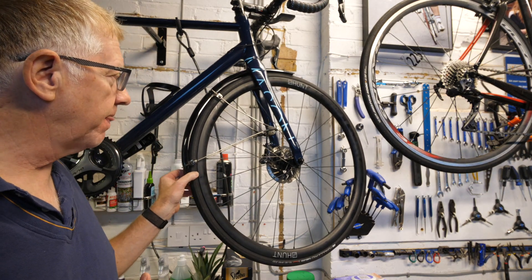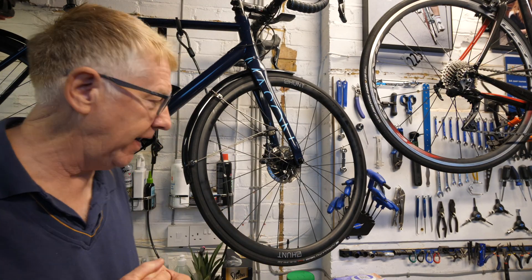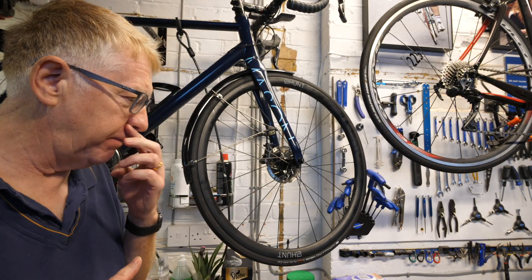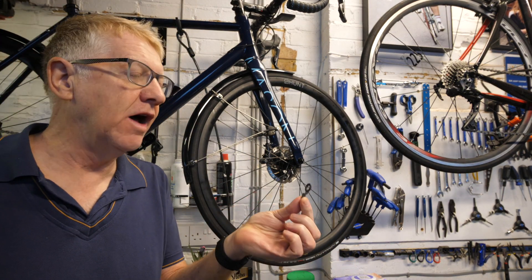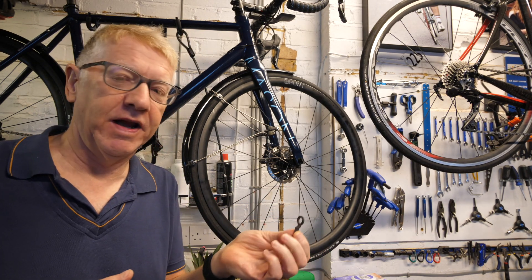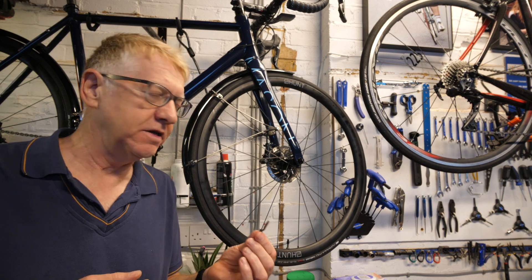In order to get this little bit of SKS plastic a little closer to the tyre — just to satisfy you people out there — I've had to mess about with these things. I've had to take off these little plastic bungs. What do you call these? I'm sure you people out there know what these little plastic covers are called; you can leave a comment below and enlighten me.